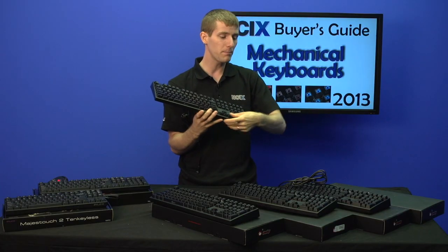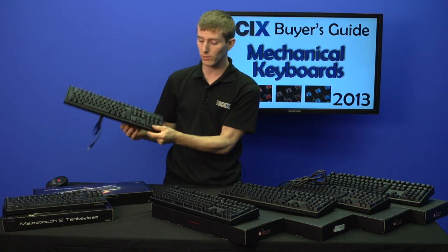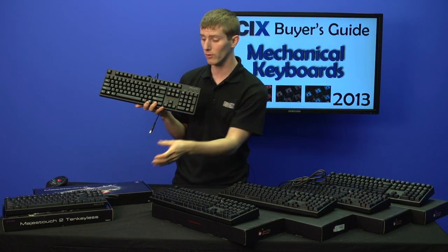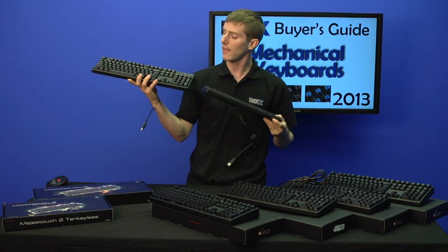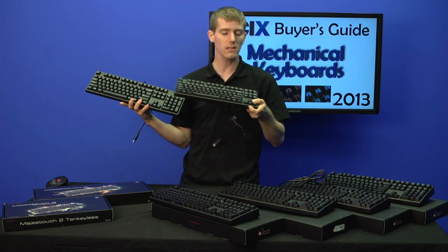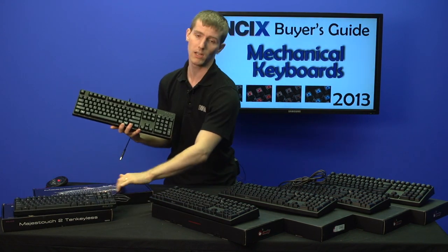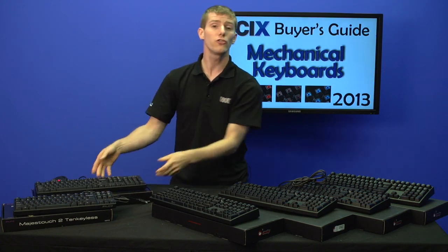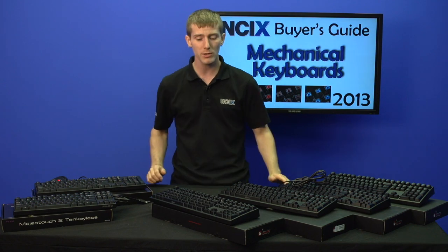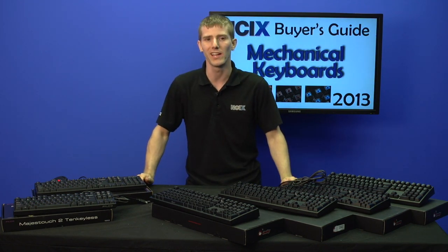Another example of how these keyboards differ is these two Filco keyboards — both have Cherry MX black switches, but look at the layouts. Same keyboard, except this one has a ten keyless layout. So you can choose your own engine and chassis, choose your own size, choose your own switch type, and you'll have pretty much the perfect keyboard for you by customizing it that way.